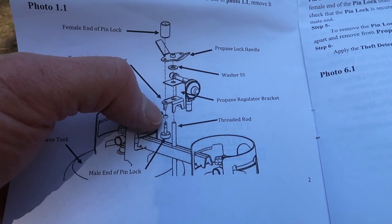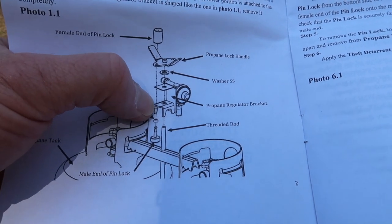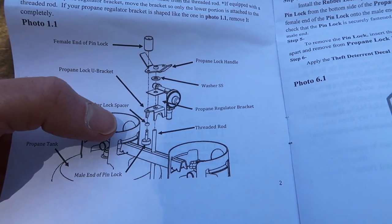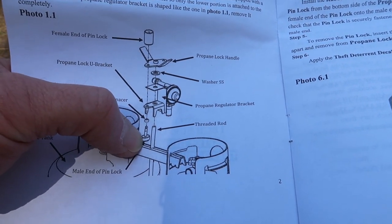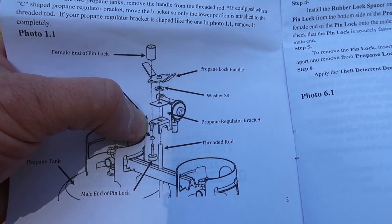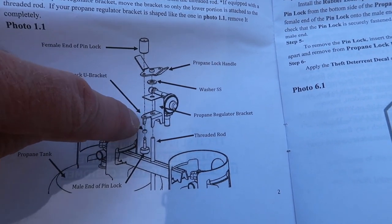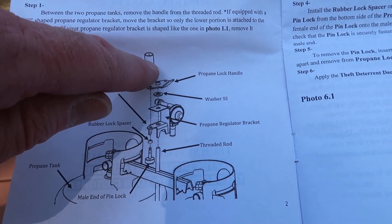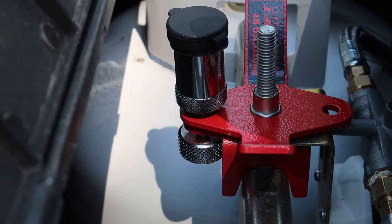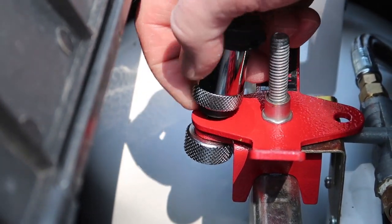The diagram shows the rubber grommet or spacer being below this bracket. I actually installed it on top of that bracket because it really doesn't do a whole lot with it on the bottom — it's not preventing any rattling. If you install it on top of the pin after you install the pin through the bracket, then it cushions the top piece of the lock. This also shows where I have installed the washer — it's up on the top.